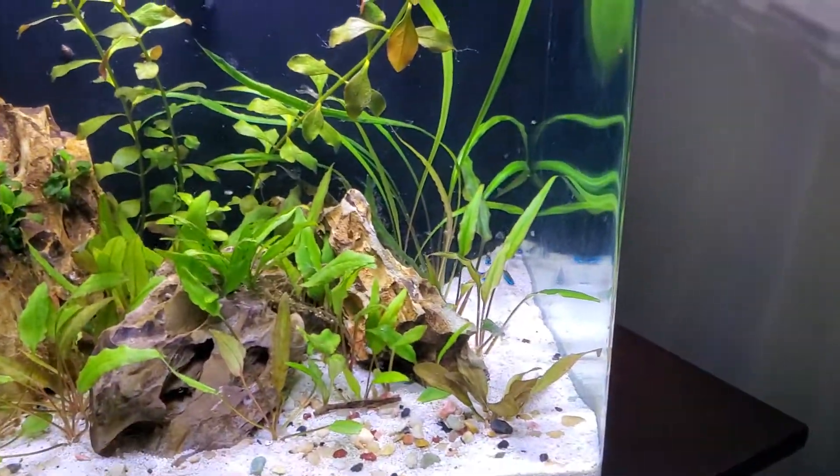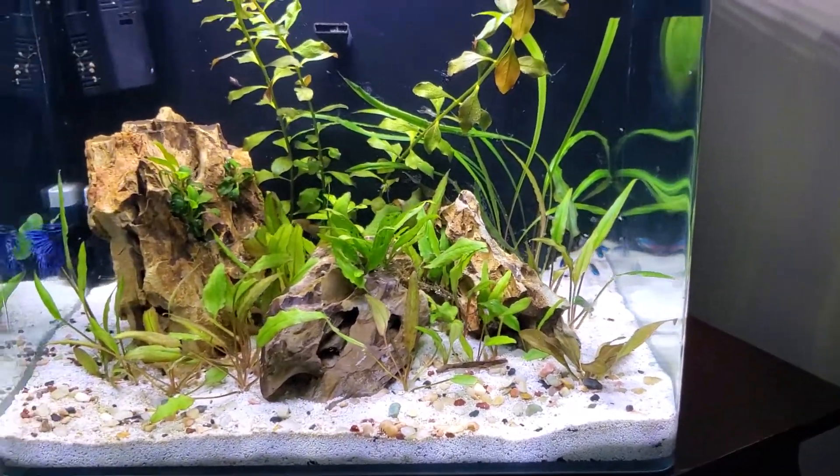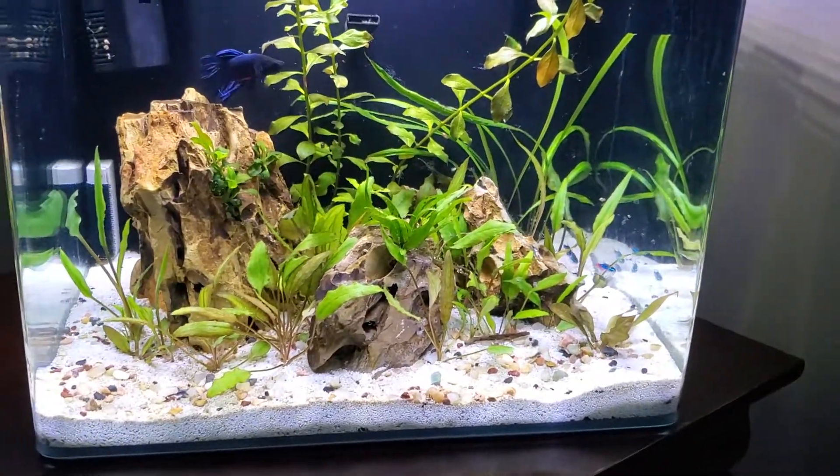I've really had no issues with water quality. I've got a little bit of hair algae here. I think the lights are doing a really, really good job with helping with growth — maybe even too good a job.